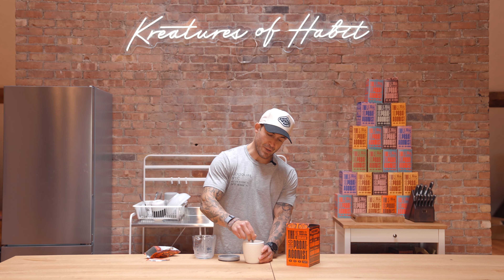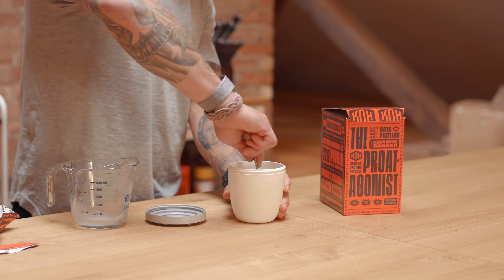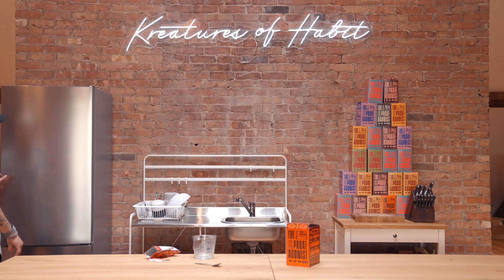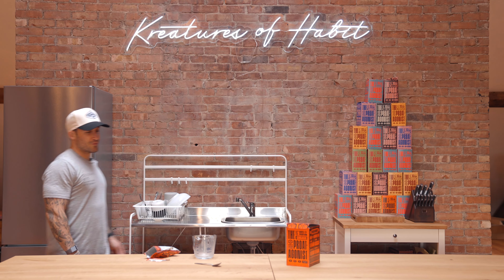Stir it really well. Make sure you incorporate all of the powder — nothing should be stuck on the bottom, so make sure you've got a really nice stir in there. We're at about 30 seconds of preparing this. Put the cover on, give it a little shake, and then walk it over to the fridge and put it in.